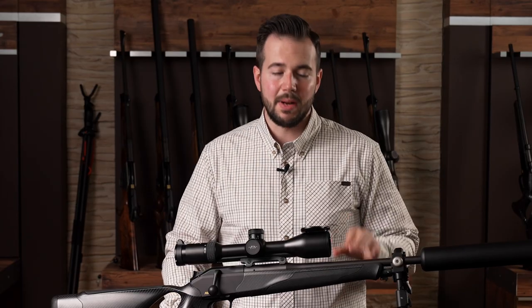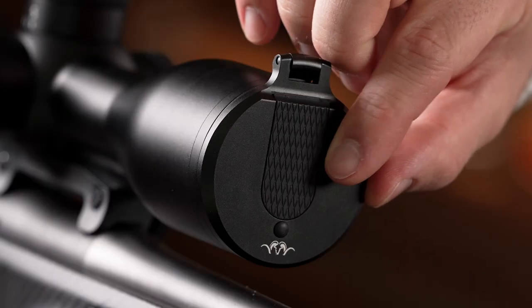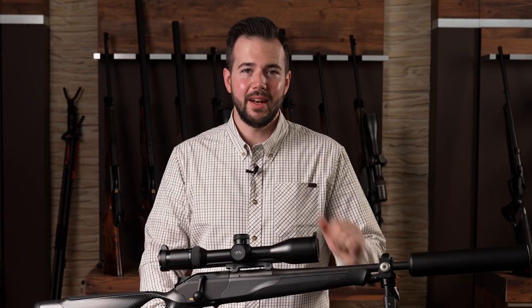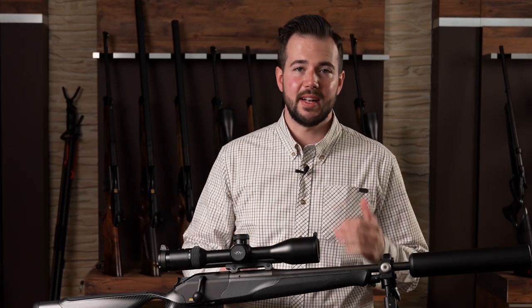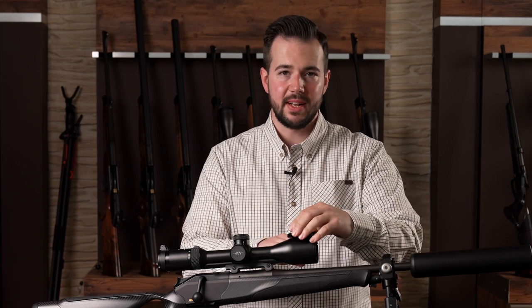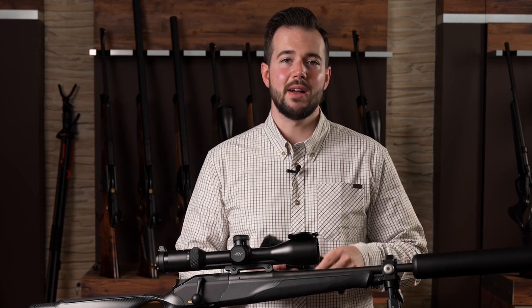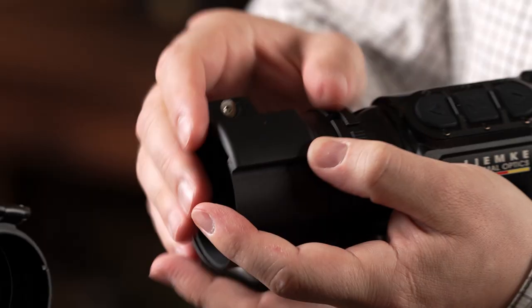Inside the cover of the Blaser objective lens is an inlay that can be easily removed by sliding it out. Underneath is a dovetail guide that is 90 degrees to the objective lens when the cover is open. The counterpart to the dovetail guide is located on the new Blaser CM clip-on mount, under its cover.